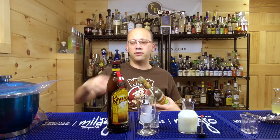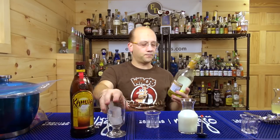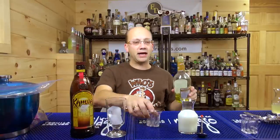We're going to add our Kahlua. We're using creme de banana — going with Arrow instead of 99 because 99 is pretty potent, and I haven't got to use this in a while. I figure we should probably bang it out and get rid of it.